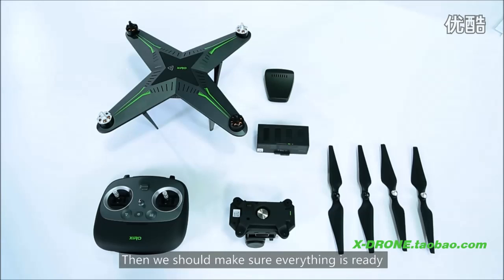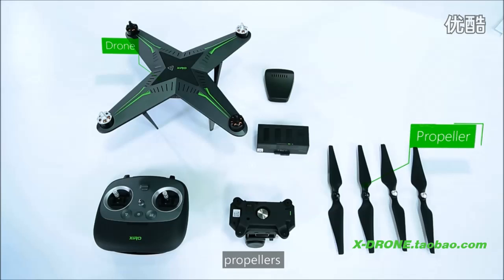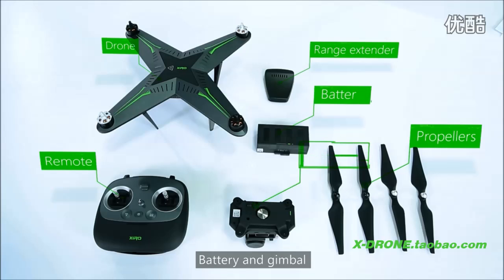Then we should make sure everything is ready, including the drone, propellers, remote, wrench extender, battery, and the gimbal.